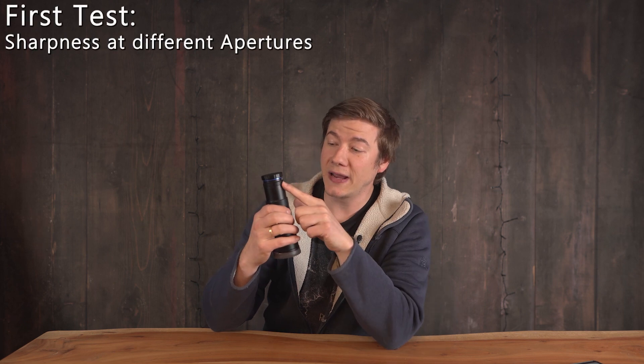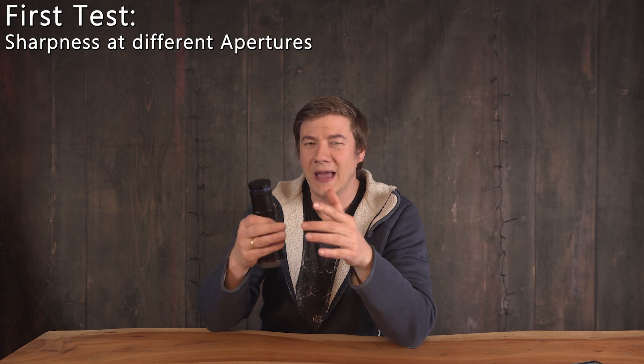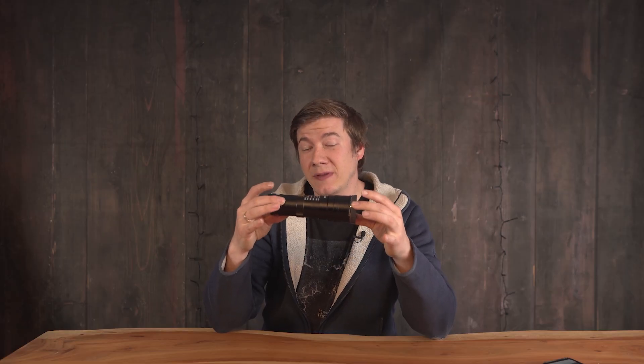The aperture goes from f2.8 to f16, which is actually kind of funny because at f2.8 the depth of field is essentially zero. Even at f8 it is almost zero, but that's probably just how lenses like this are built. It has hard clickable f-stops, which I personally like.